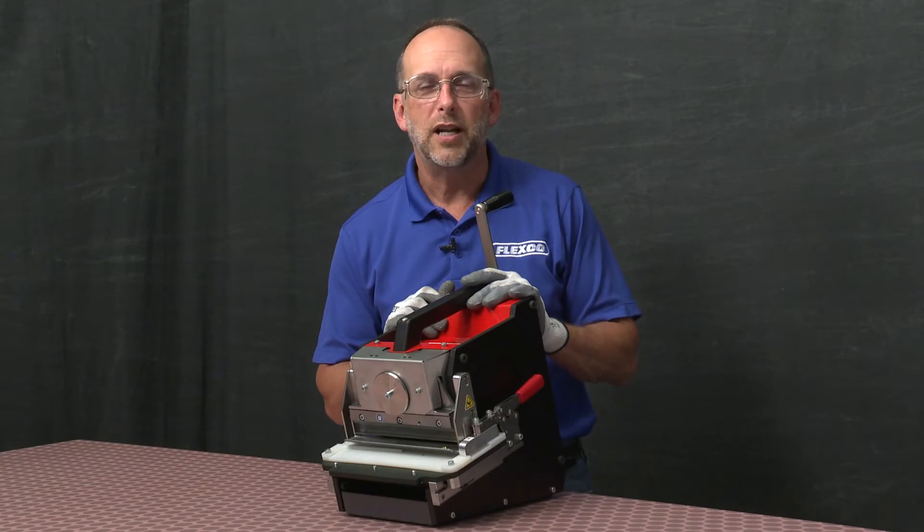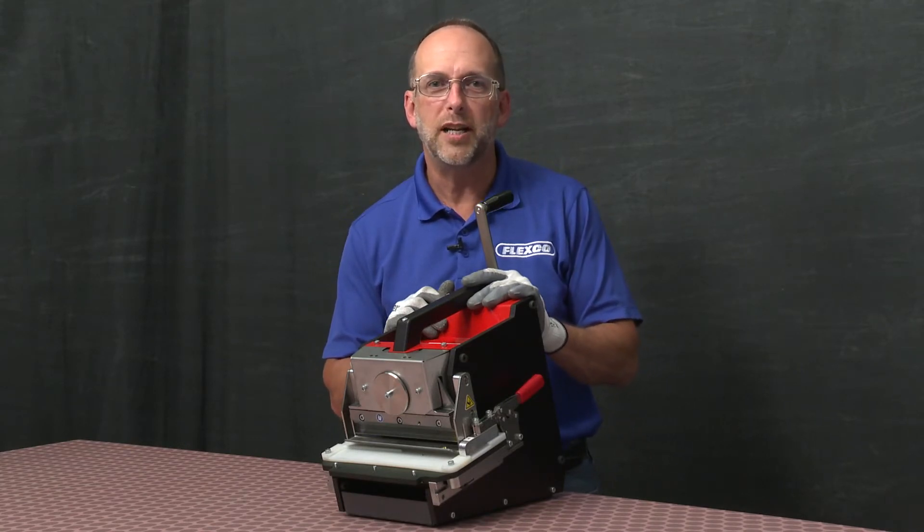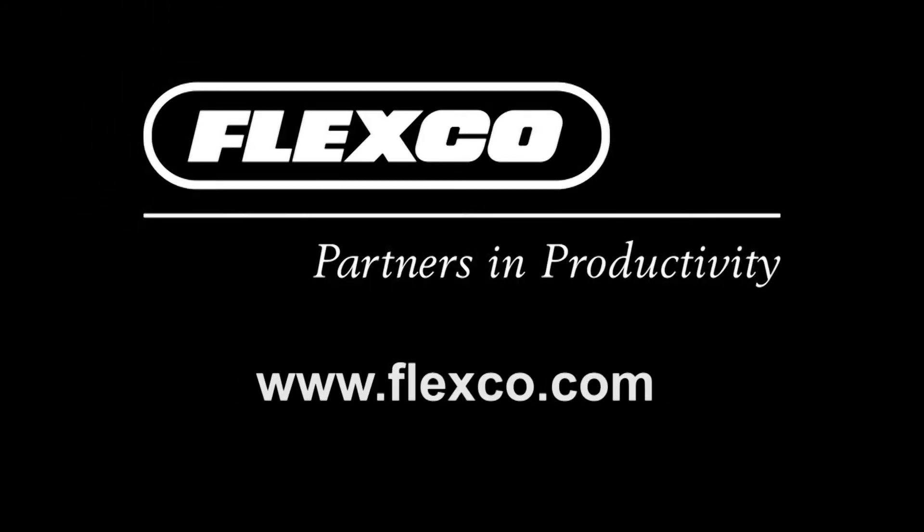That's all there is to it. Now you're ready to punch your next belt with your Novatool Punem NDX. Take care.